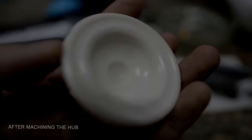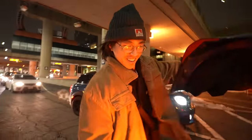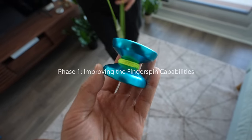Ever since the Skyva was released, fingerspin yo-yos have remained relatively stagnant. So today I've flown all the way to Toronto, Canada to make it better.